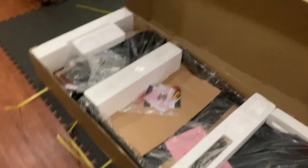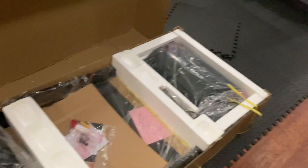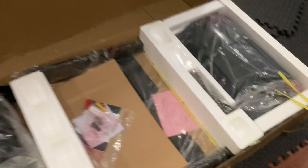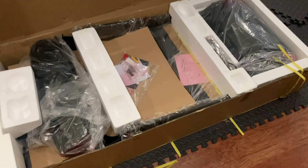So this is how the treadmill comes, just right out of the box. I cut these four straps, pop the top off, a little bit of tape on there, no big deal, and just remove the styrofoam and everything. It looks like it's pretty well put together. You probably have to fold this front piece up. Let's get it out there and take a look.